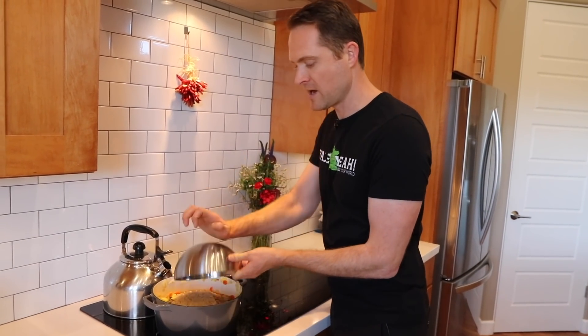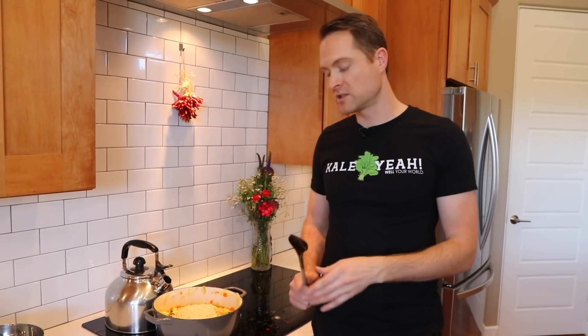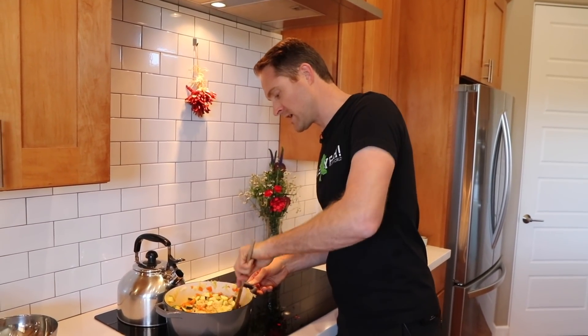I'm gonna start with about a cup and a half of rice — we'll see if I wanna add more. Remember, the recipe for this is right down below in the description box. Click the link and you can check out the blog post that Reebs made with the whole recipe and everything.